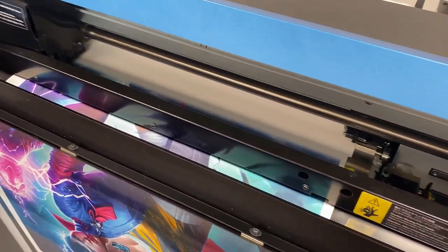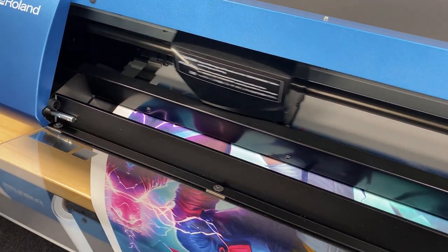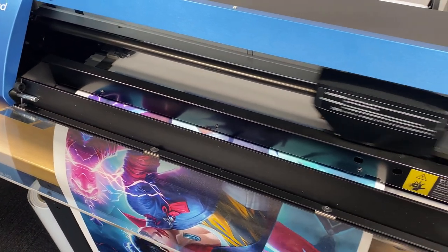Another perk of working with a machine like the Roland BN20A is that after you've loaded your design into VersaWorks, you can set it to print and leave it — and it'll go.